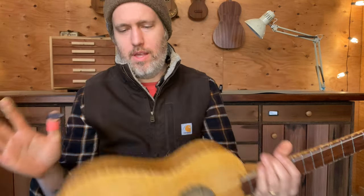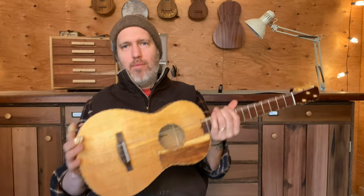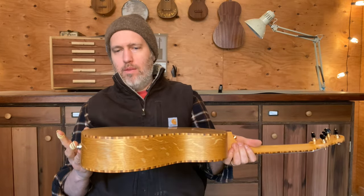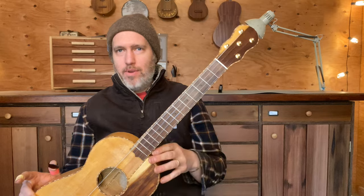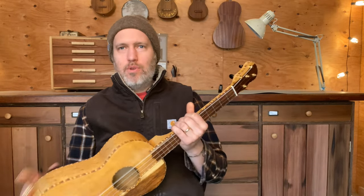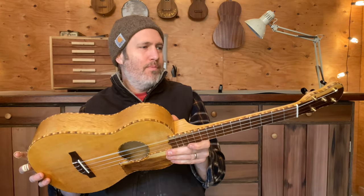For the whole thing I used French polish, which is a way to build up shellac. Because of that I could use an amber color, which looks like the old instruments, and it was important for me to learn this traditional method. This is the first time learning how to French polish — I had lots of help from friends — and it feels really good, feels durable, and it's light. As I get better at it, it'll look even better.